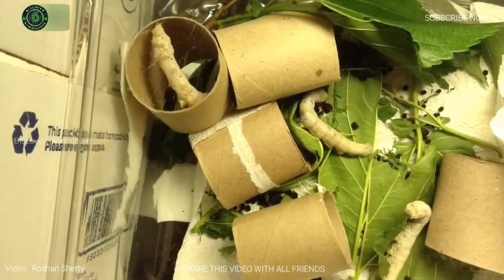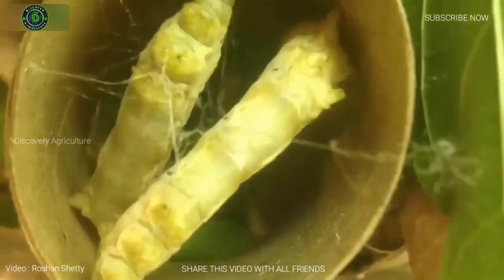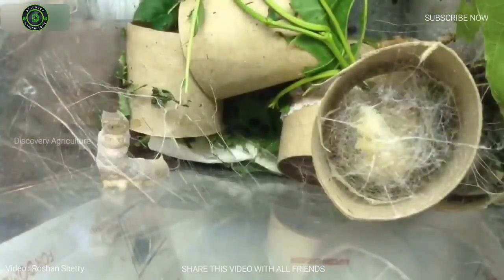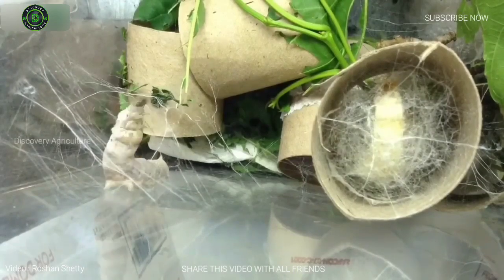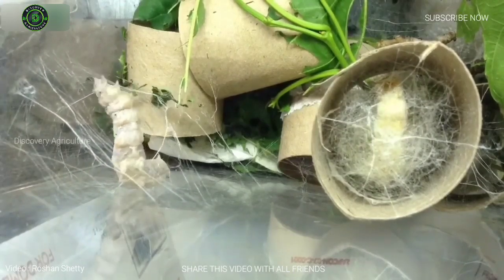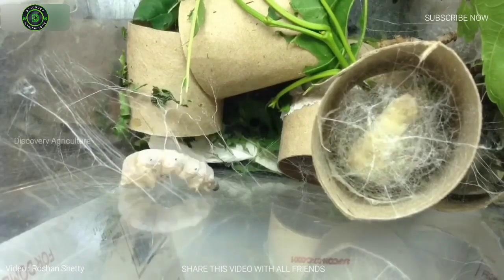This period is termed as pupating. The silkworm possesses a pair of specially modified salivary glands called sericteris, which are used for the production of fibroin. The secretions harden on exposure to air and form twin filaments composed of fibroin. Steadily over the next four days, the silkworm rotates its body in a figure-eight movement more than three lakh times, producing about a kilometer of silk filament.